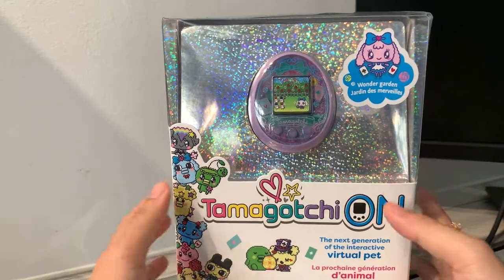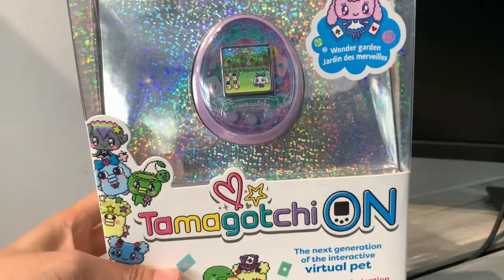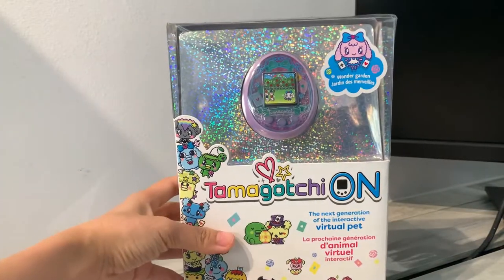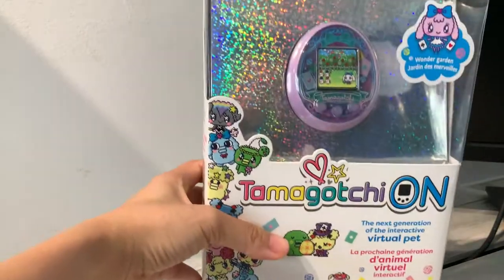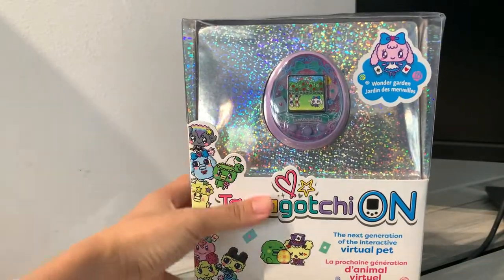As you can see, I have the box right here. I haven't unboxed it, so I'm going to unbox it together in this video. Before I do that, I would like to talk a bit about the packaging. Tamagotchi On is actually the English version of the Tamagotchi Meets. They are basically the same version, except one is in English and one is in Japanese. The Japanese packaging is actually much smaller, but interestingly, the English version comes in a really huge box, which I wouldn't mind because it's really eye-catching.